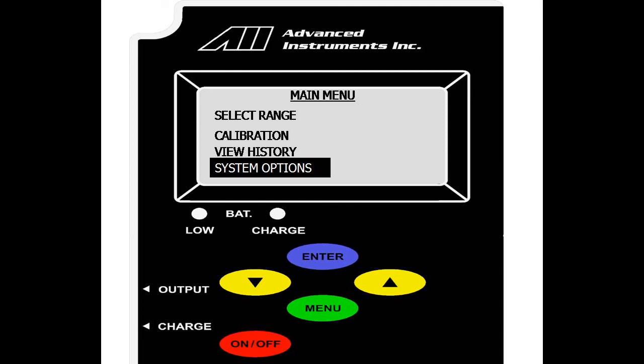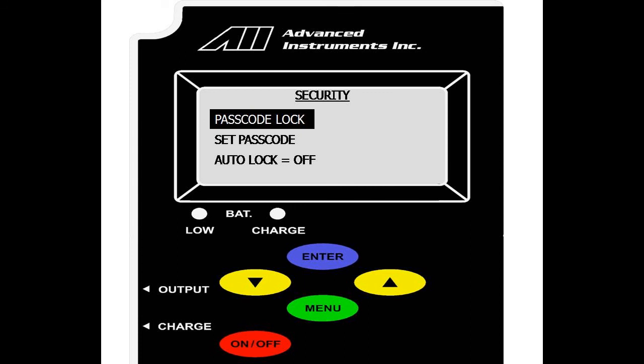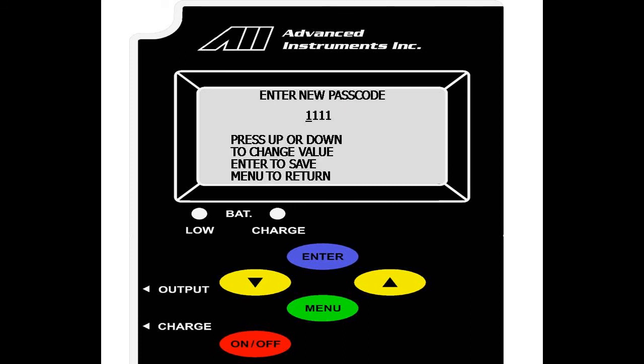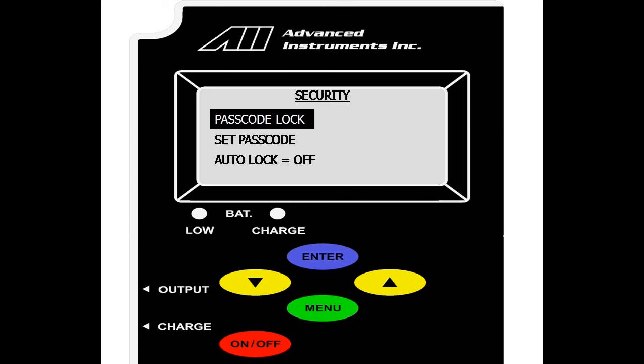We will now go over system options in the main menu. Select enter, and we have security and define ranges. We will first go over security. In the security menu, you can set a passcode, which is a four-digit value used to lock the analyzer. Highlight select passcode and enter your new passcode. The default is set as 111. You hit up or down to change the value, and enter to scroll over. Once your passcode is set, go to passcode lock and select enter. This will lock the analyzer down, and anybody who would like to enter the main menu is required to enter the four-digit passcode.